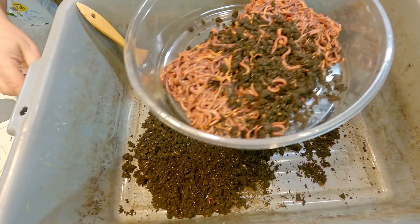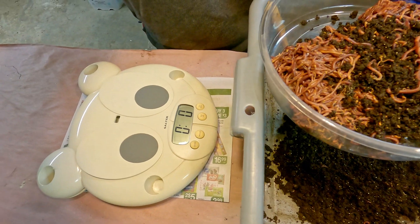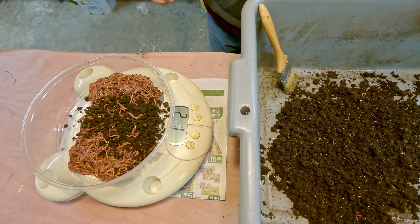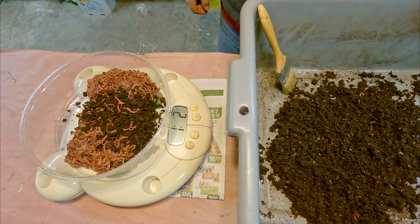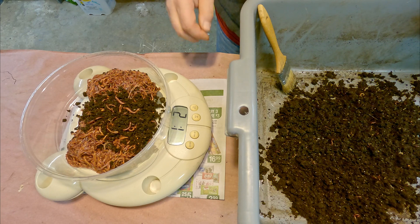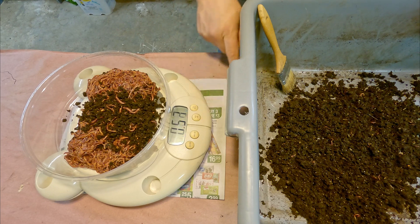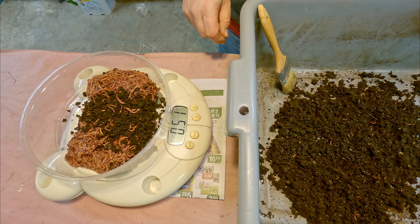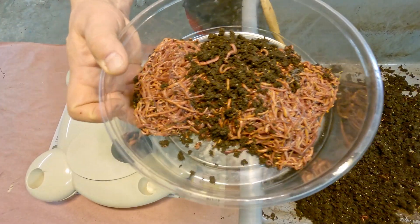Let's bring the camera over so we can get a nice view of how many worms we're introducing into our new system here. What we're left with is just a little bit over a pound of worms — one pound two ounces is what I believe that measure is right there. I'm pressing the kilogram-pound button, so that's about half a kilo or thereabouts. That's a pretty nice haul of worms if you ask me.